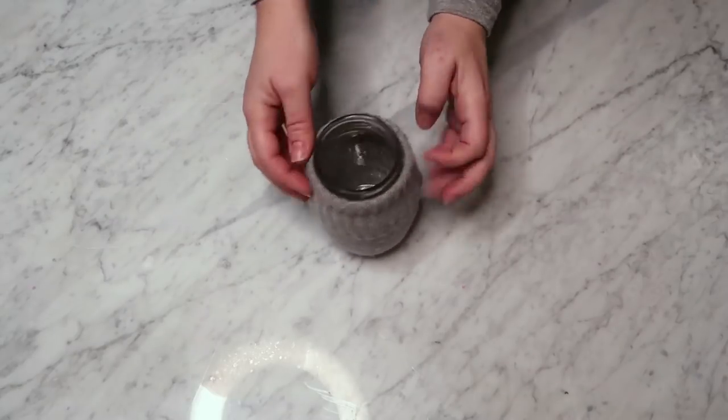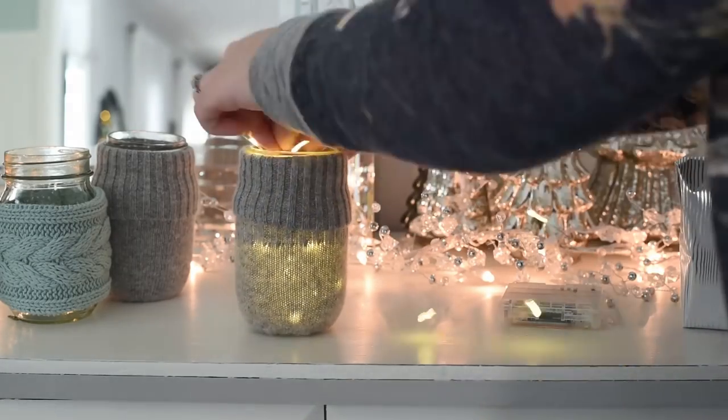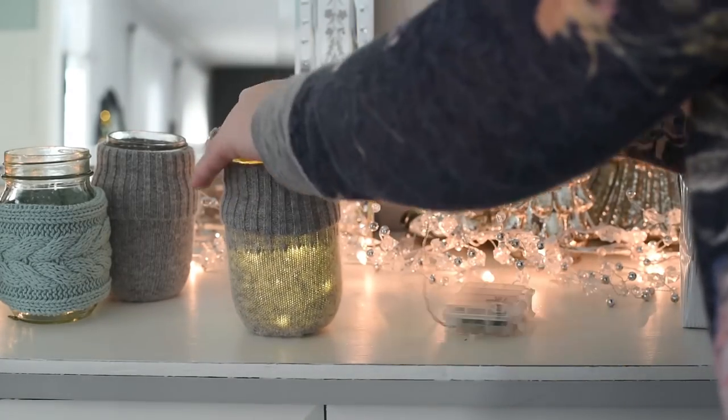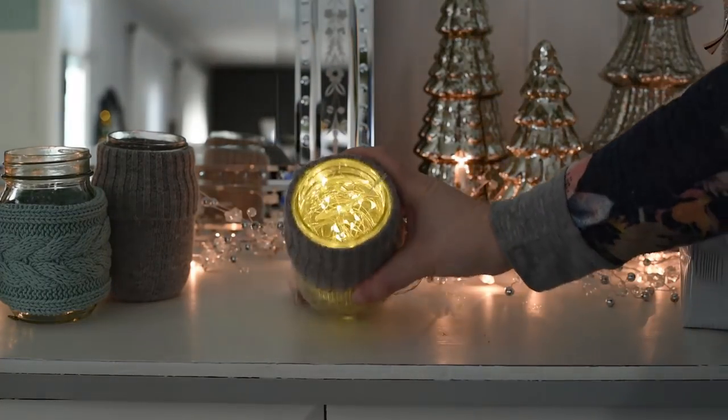One idea for this little mason jar cozy is you could put some LED string lights inside and use it as a luminary or a little lantern for your Christmas decor this year.